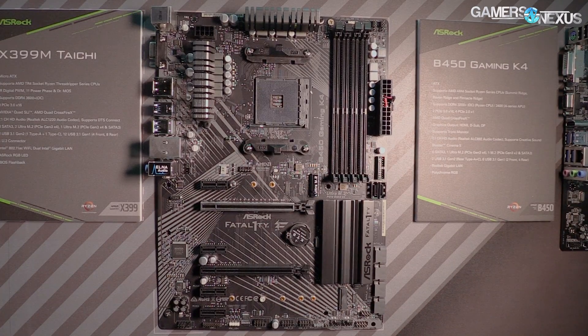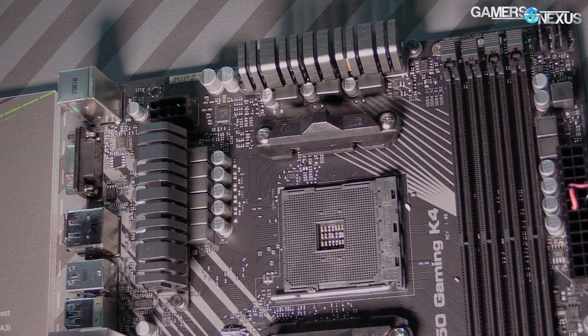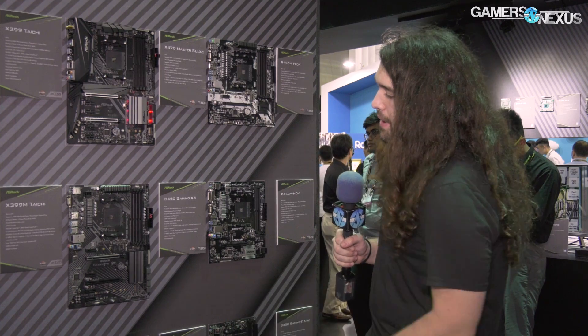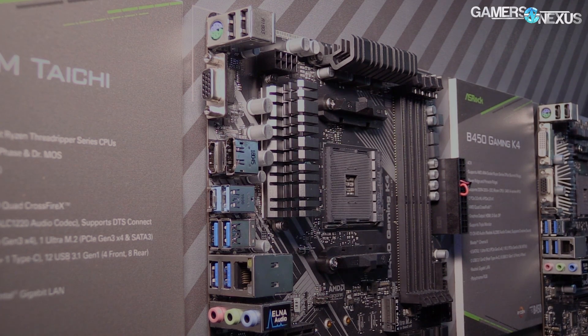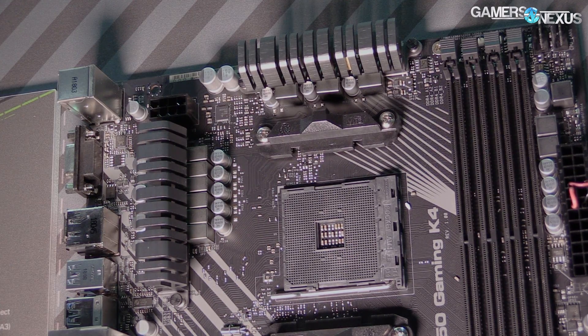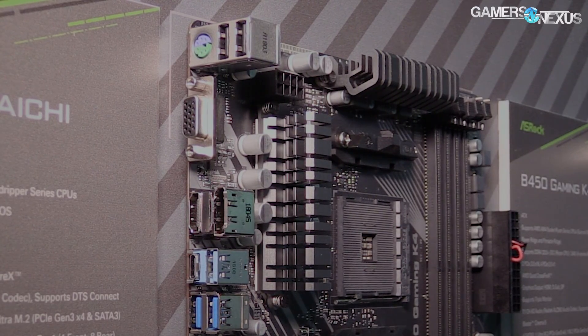The Gaming K4 is a pretty straightforward design — it's a 6 plus 3 phase. We don't know the exact MOSFETs on it because they haven't told us, but we do know it's an Intersil voltage controller, so ISL for the voltage controller. PCIe assignment has a x16 slot on top and x8 on the bottom — you can see it's physically wired for 16 versus 8 — and then a couple of smaller slots in between. The B450 K4 also has one PCIe M.2 and one SATA M.2. The heatsink does have actual fins diced out of it — not the fin density we'd like to see, but it's better than a lot of their competitors.